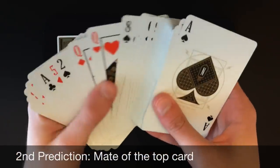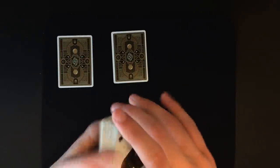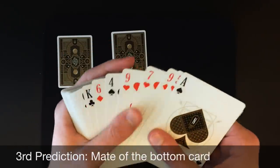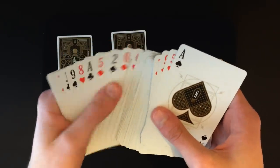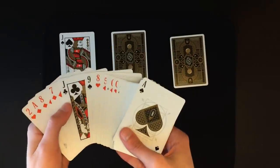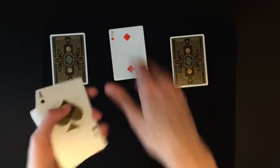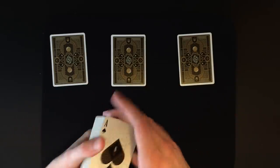For the second prediction, pull out the soulmate of the top card. The top card is the two of hearts, so go through the deck and find the two of diamonds — that will be your second prediction. The third prediction is going to be the soulmate of the bottom card. The bottom card is the ace of spades, so that would be the ace of clubs. Go through, find the ace of clubs, and set that down as your third prediction. So: first prediction is the soulmate of the fifth card, second is the soulmate of the top card, third is the soulmate of the bottom card.